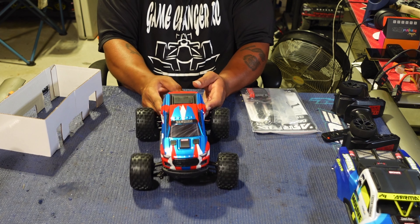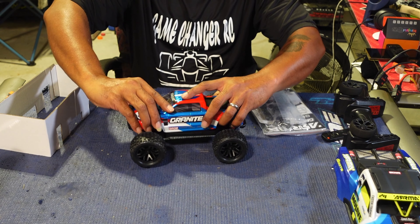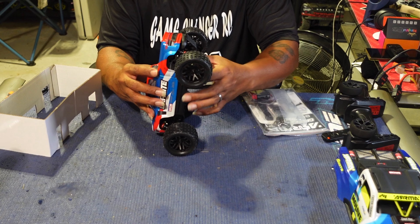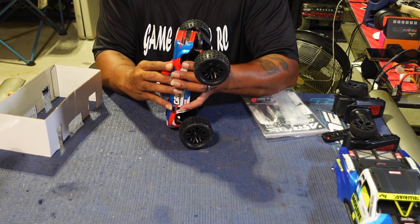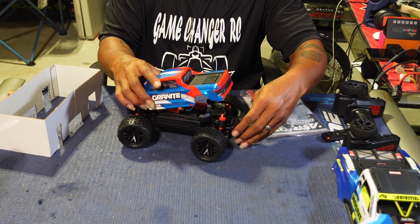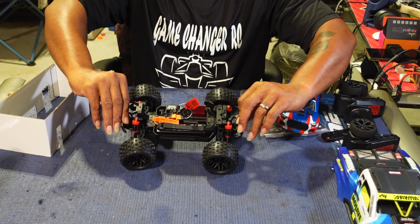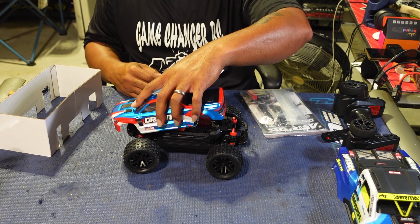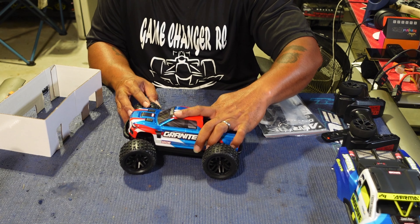This body clip is a little bit different on the Granite — someone told me the Granite was the toughest to deal with for the body. It slides in and there are only two clips in the back. Same exact setup inside, but this one has an Arrma red heat sink rather than just the black heat sink. That is the Granite Grom.